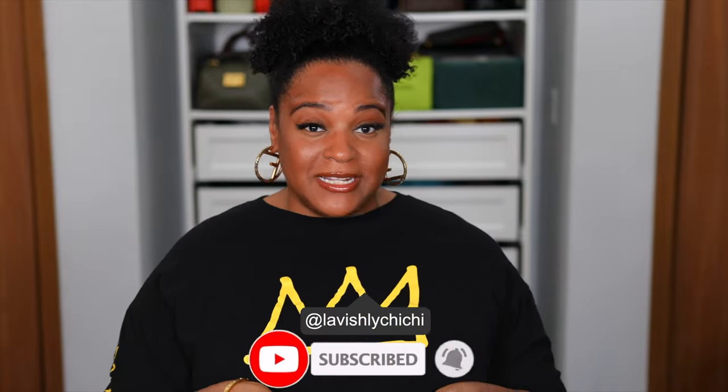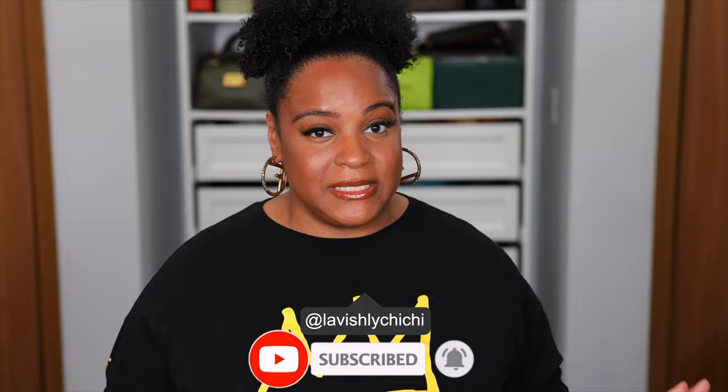Hey fam, Chi Chi here. Welcome back. Brandon Blackwood finally released the catalog for his Fall 2022 collection and we have no time to waste. So if you're new here, I'm Chi Chi and I talk about all things lavish but logical. If that's your sort of thing, go ahead, subscribe, make some friends in the comment section and follow me on Instagram and TikTok. Cousins, are you ready?